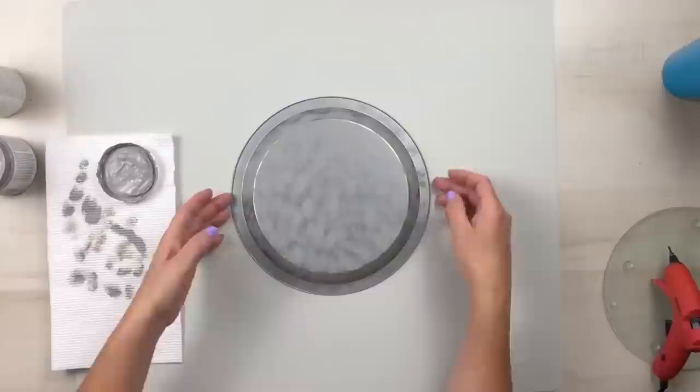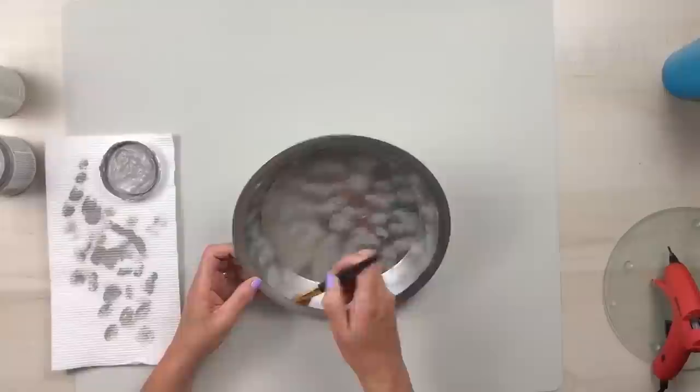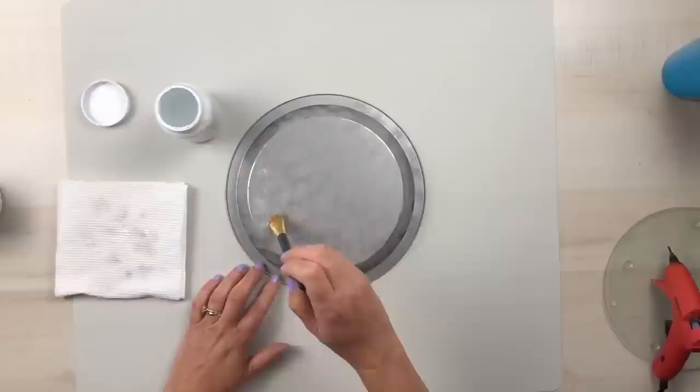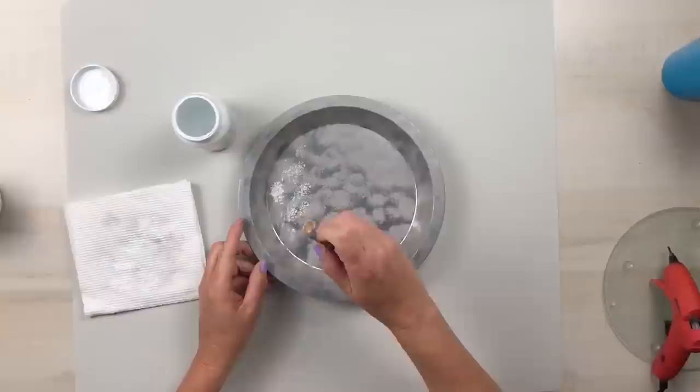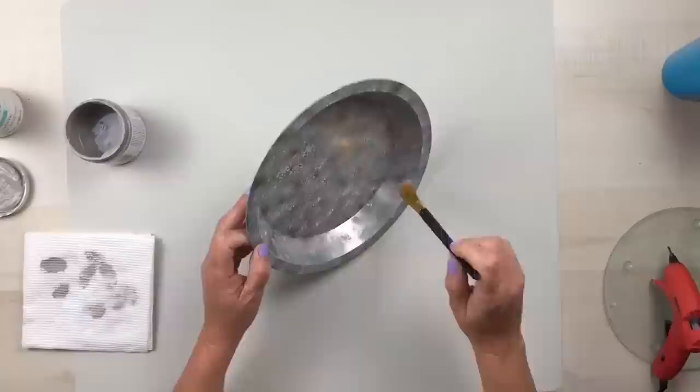After that dries, I can flip it over and repeat this entire process on the inside of the pie pan, making sure to go around the outside rim as well. After the gray dries, I'm going to come back in with the white chalk paint and do the exact same thing. Don't worry about messing it up because if you put too much of one color, you can always go back after it dries and add a little bit of the other color. You could also add some burnt umber or black chalk paint for a more rusted look, but I just wanted the galvanized look.